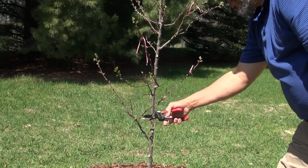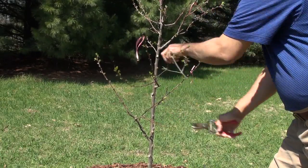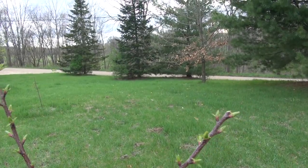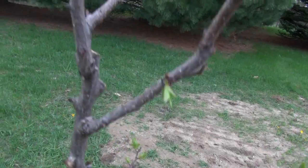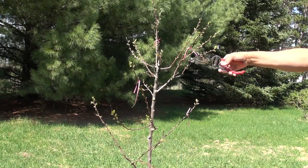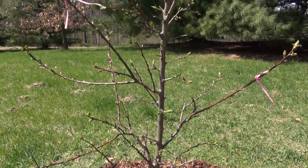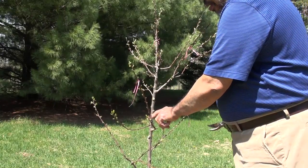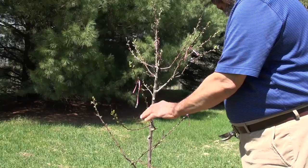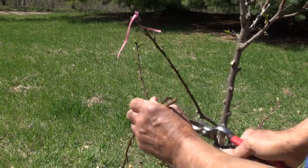So this was my lowest branch, so everything below that has been taken off. Now I have a branch going off to kind of the southwest, one going off to the west, one up near the top going off to the east, and this one going off to the east — also kind of southeast. What you should strive to have is branches going off in different directions so they're not overlapping each other. I have one branch below another and one in between, and I have the ribbon here, so I'm going to leave this one and take the other two off.